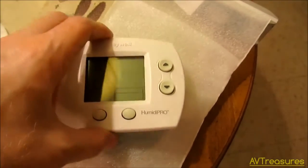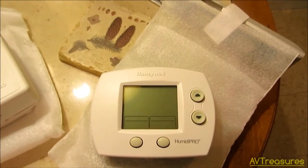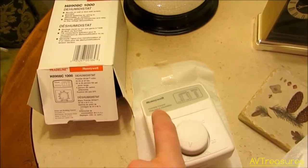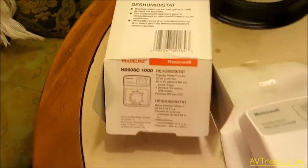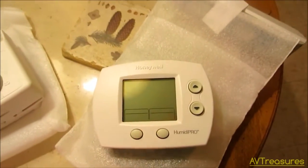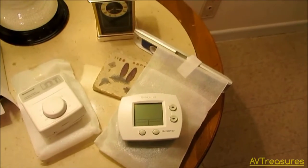But Honeywell has come out with a brand new humidity controller, the H6062A1000, which I'm really excited about. It will do humidification or dehumidification in one control. Before, you had to buy a separate dehumidistat or humidistat. But now it's combined into one unit and it's digital and very accurate. So I'm in the process of installing that.